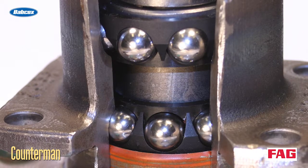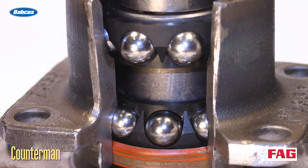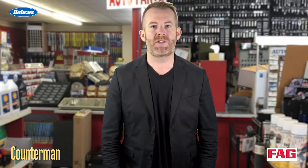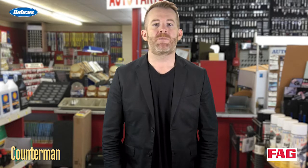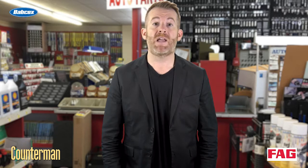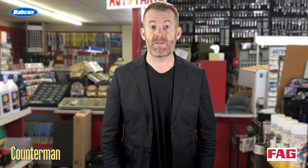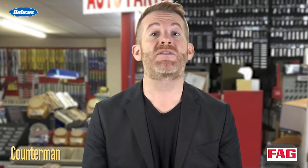Double-row ball bearings have round steel balls between the inner and outer race. Like roller bearings, the balls are held in place by a steel cage. Ball bearings are less expensive to manufacture than tapered bearings and produce less friction, which helps improve fuel economy. However, ball bearings don't handle severe side loads as well as tapered bearings, so they may not stand up well to severe side loading created by hard cornering or racing.